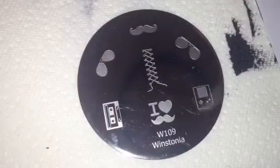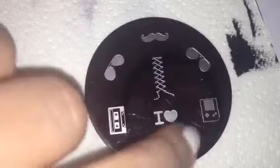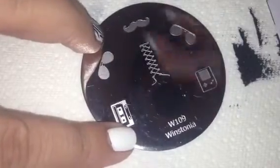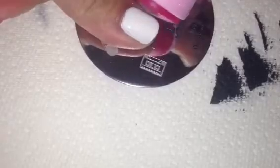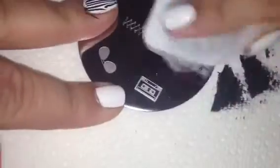The next plate is Wistonia Plate 109 and I wanted to try this mustache one because there's a ton of open space. We picked up the image but also picked up the bottom part, so I scraped that off. I went to place it on my thumb but I waited too long for it to dry. A little trick: if you put top coat on your nail and the polish comes off, it just comes right off and you can re-stamp everything.